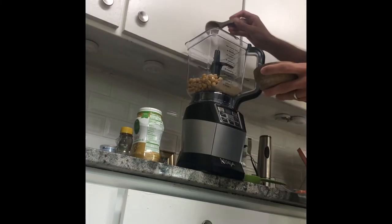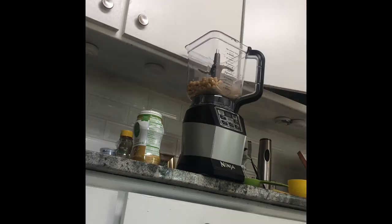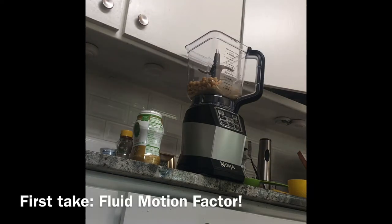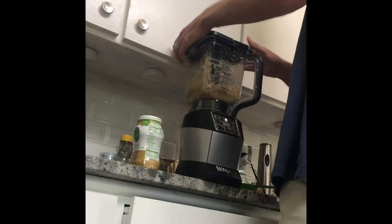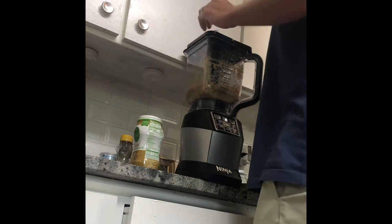Add a little bit of salt, squeeze some lemon juice, and add a little bit of garlic. Start by pulsing your mix into a nice little powder. Then open the top and pour in a tablespoon of water at a time.